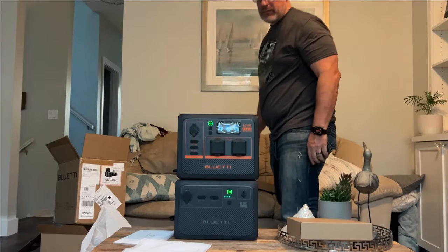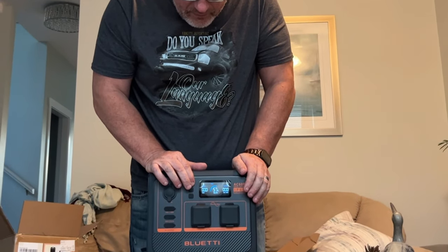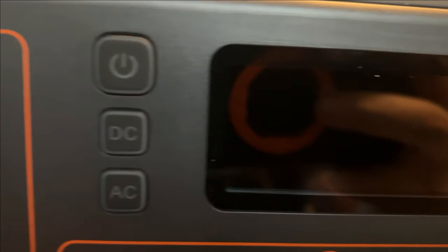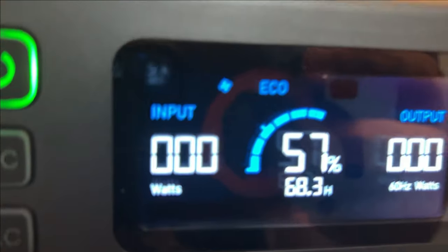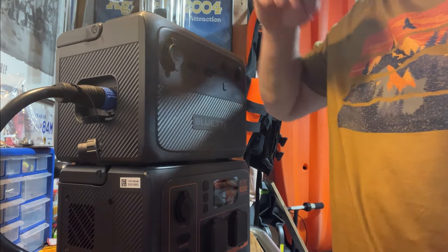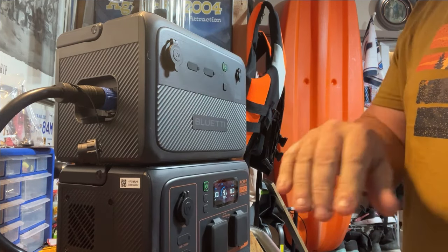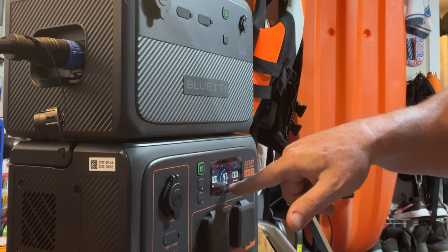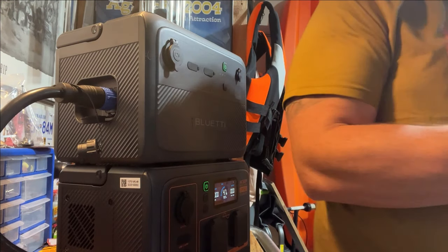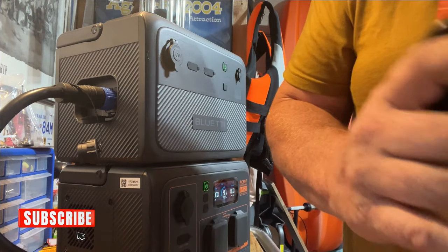Obviously you want the colors. You can order it — link down below in the comments, pinned at the top. Powering the main one will automatically pull power from this one. Overall right now I've got 99 hours of power between the two — there's 47 on one.